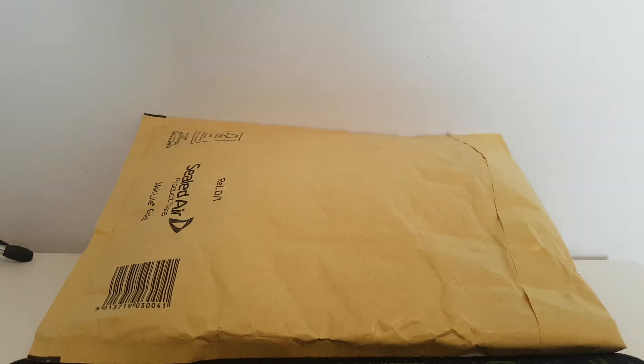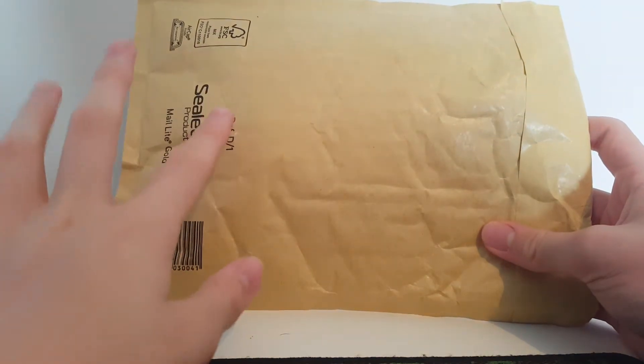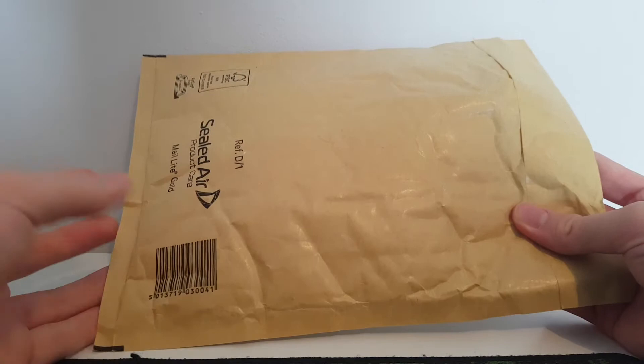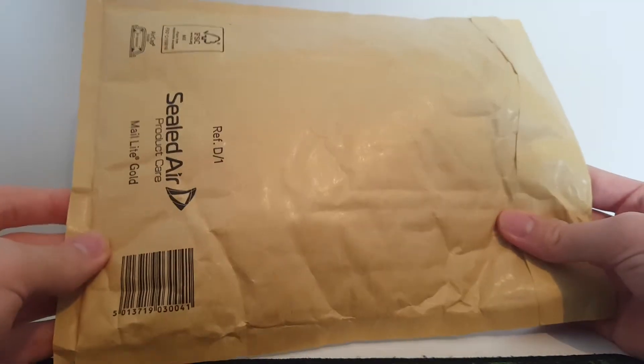Welcome to another unboxing video. As you can see we have a small parcel here. I know I said I wouldn't be ordering much, but I sold some things and thought I may as well get it if I want — I got a good deal on eBay.